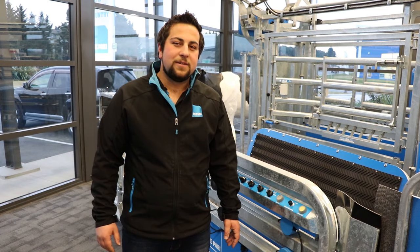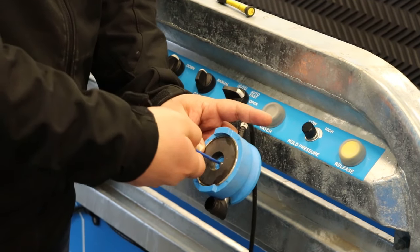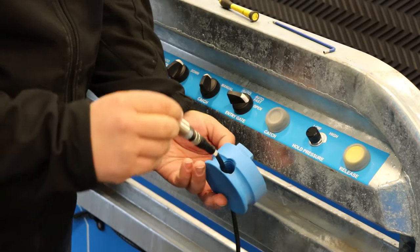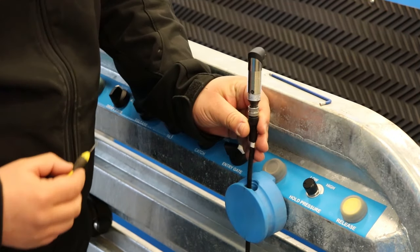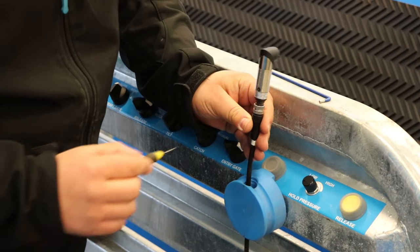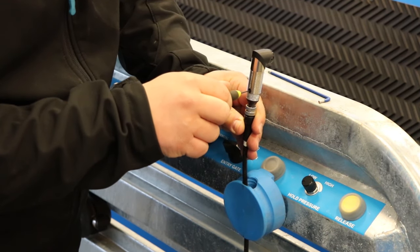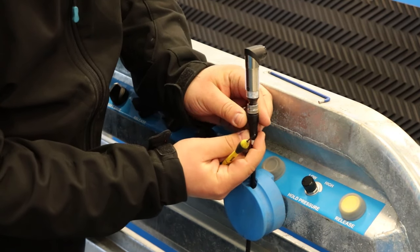To do this, take the eye out of the holder with a 3mm Allen key — it'll drop out like that. Then to adjust the beam length, on the back is a small flat head screw. Turn it clockwise to increase the beam and anti-clockwise to decrease it.